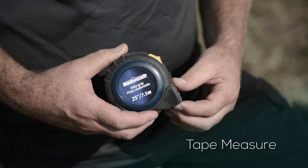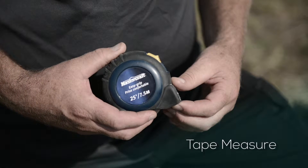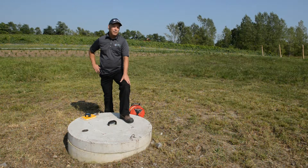The tape measure is not always the most accurate method. It's the least preferred option for measuring water levels, although it's the lowest technology and probably the most economical.